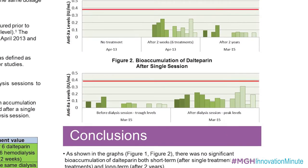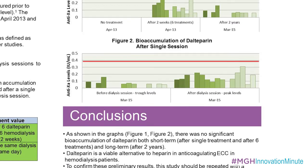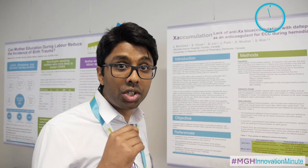Since we came out with these results, many institutions across Canada have switched over. Most hospitals in BC, Saskatchewan and Ontario have now made the switch, and we're hoping to be able to take these results even wider than just the current institutions.